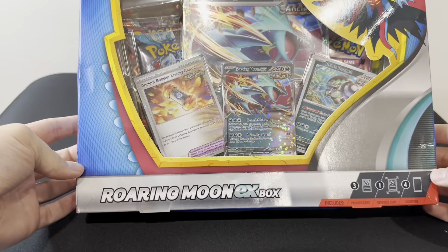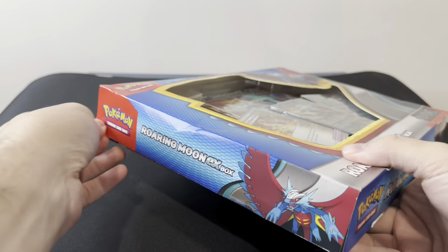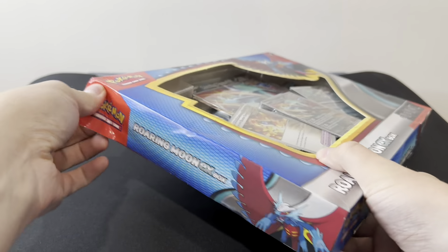Hey guys, welcome back to the channel. Today I'm opening up this Roaring Moon EX box, which I managed to get off of Vinted. Let's see what we can get.